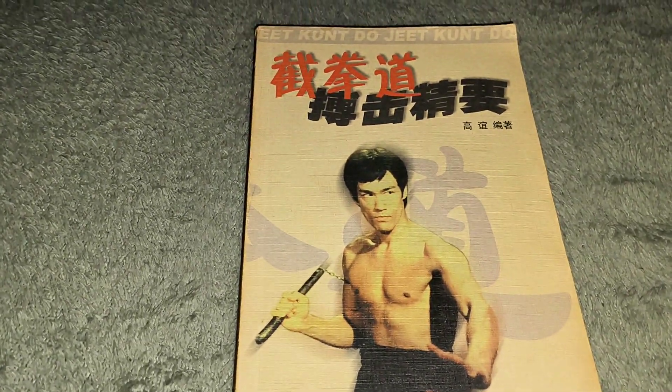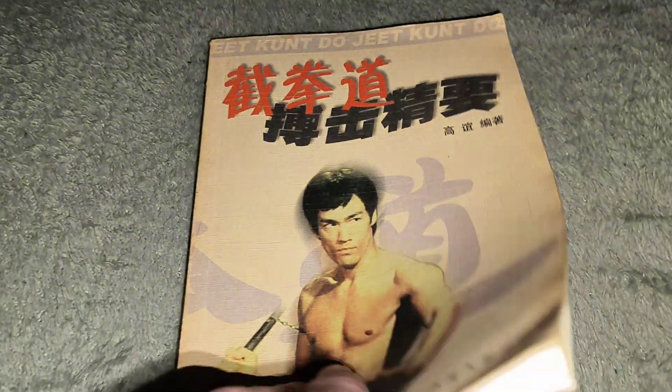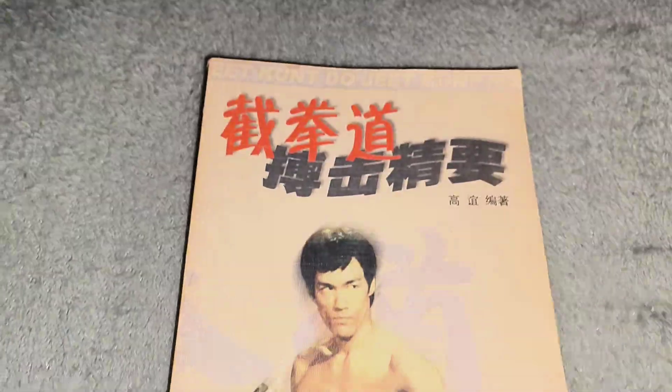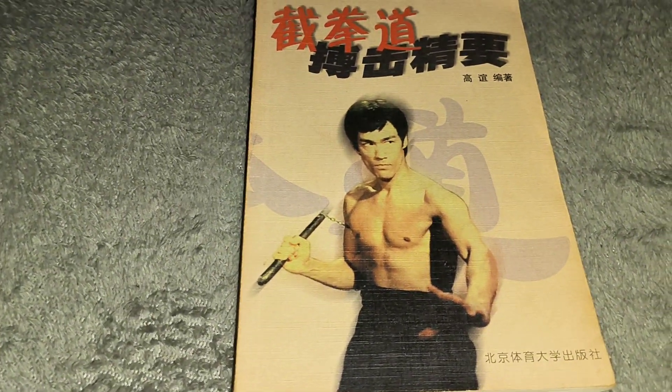It's just a wee short video to ask you, have you got this book with a misprint or have you got the book and it's got that on it. Thanks for watching. Enjoy your day. Bye for now.